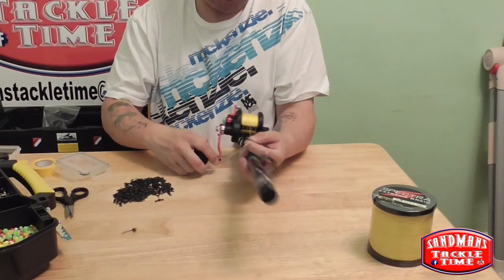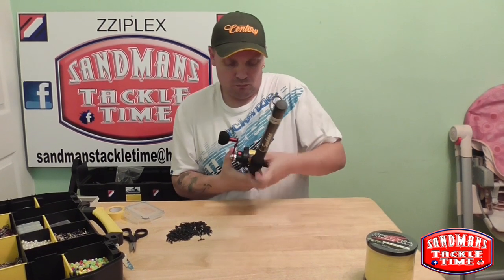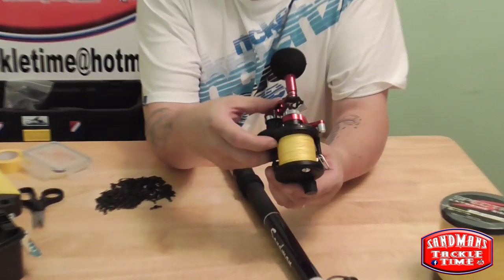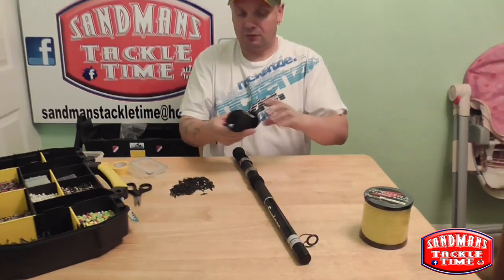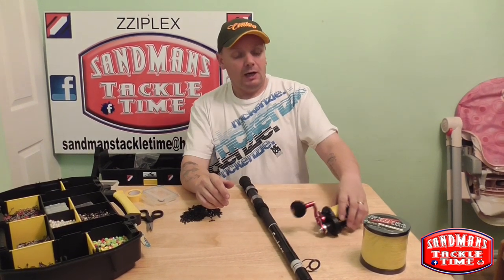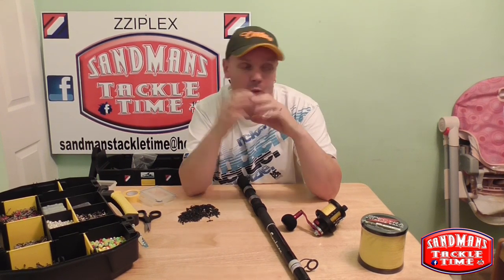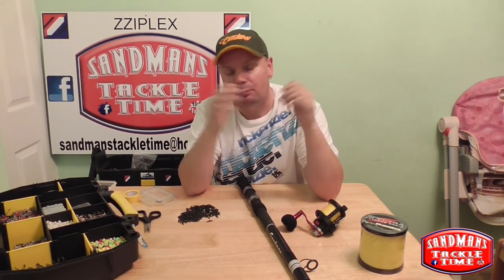So what we'll do is just get that attached there — take that off there — and there you go. That is one Saltist LD20 HSH lever drag reel, loaded up with 60lb Spectra braid, ready to rock and roll at our next fishing session. I'm going to do the other tail reels as well, but basically that's it. Anyway, just before I go — for those big fans of Sandman's Tattle Time, you're all aware that we had a little bit of a hiccup recently. I would personally just like to thank you all for your support — it went an absolute hell of a long way, talk about putting a man back on his feet.